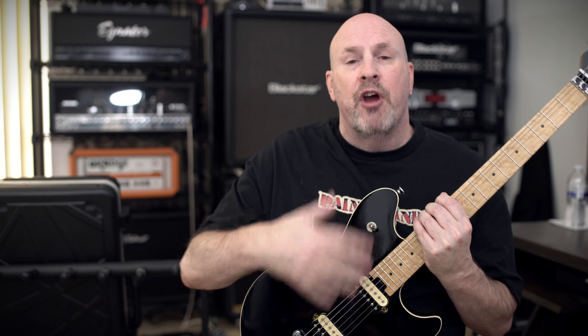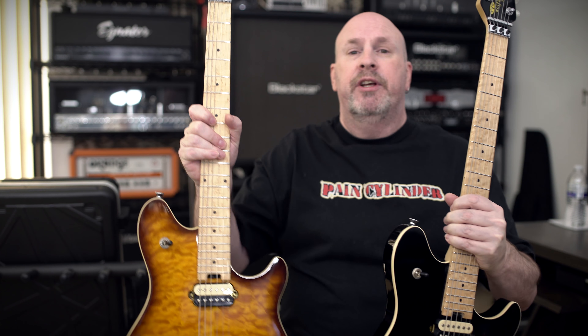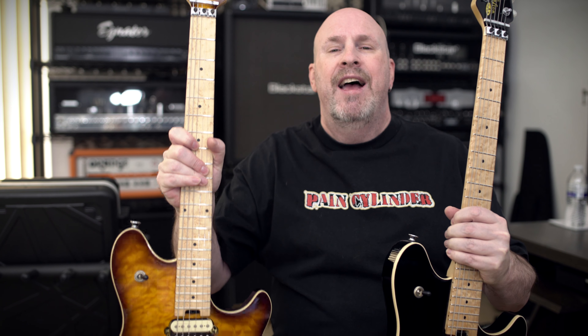If you guys would like to see a sound demo between the two, I can bring that — but honestly you won't really be able to tell any difference. One thing I will note: on the versions that don't have the flame maple cap, I think those sound just a little bit brighter. These particular ones with the flame maple have a little bit of a darker sound. And beyond that, that's the only difference I could ever tell between the two. You can buy whichever version you want to get the sound you like.